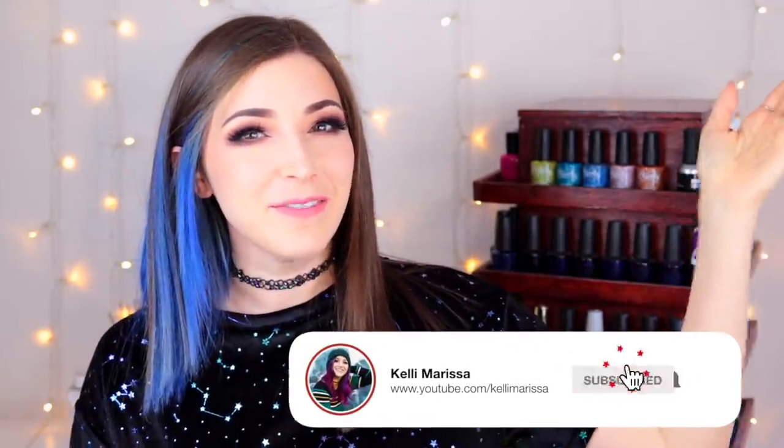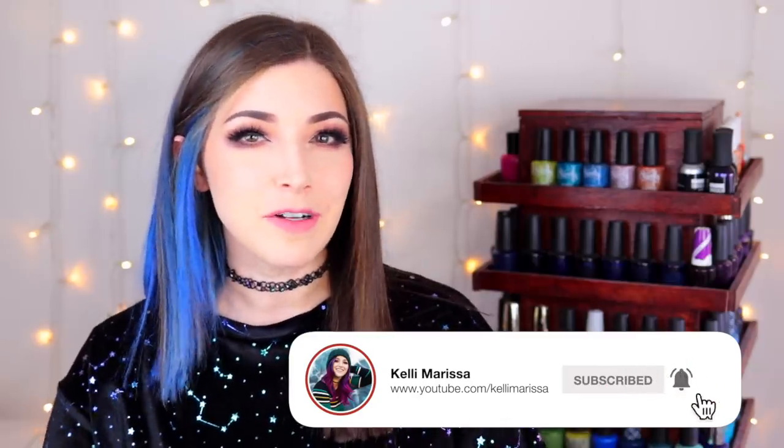What is up everyone? It's Kelly and today I've got another swatch interview for you. Today we are talking about some new releases from Starly. We've got five brand new polishes and they're all a super sparkly, holographic, full coverage, glitter finish.